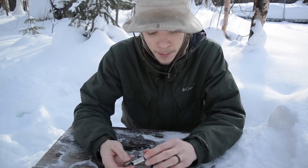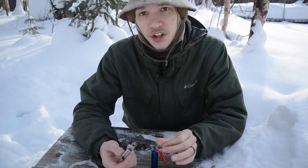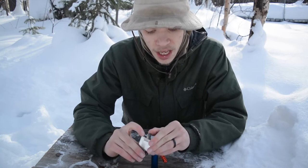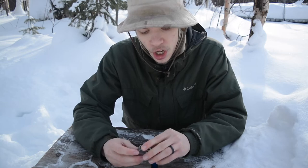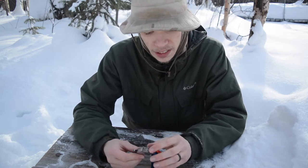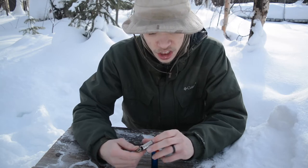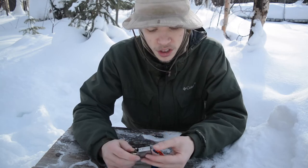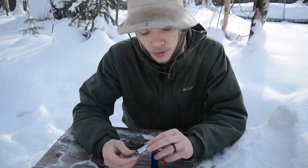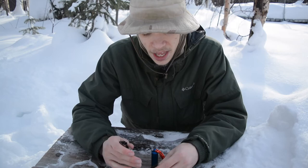Another nice thing about the Zippo is a survival trick where you can store extra flints in the back here for added storage capacity. However, do keep in mind that if you do that, you want to take the flints out before you fill it with fluid. One time I put like three flints in the back and filled it up, and checked a few months later and most of the flints were mostly disintegrated. So keep that in mind — the lighter fluid will disintegrate the flints. But it is a nice feature that the Zippos have.